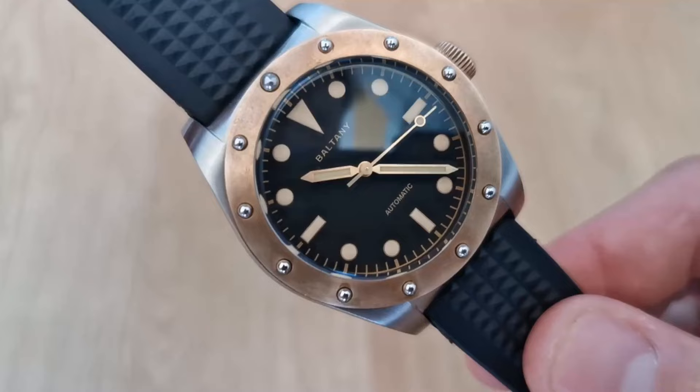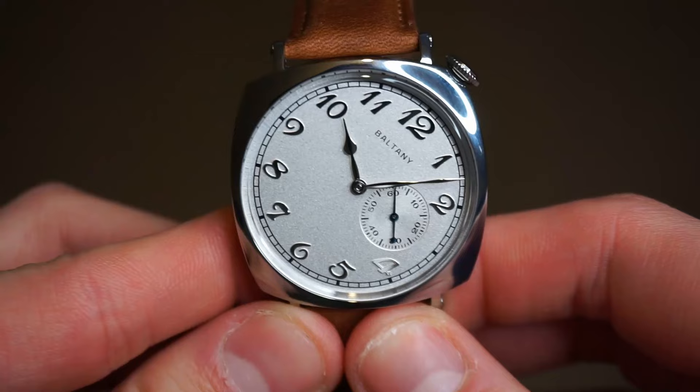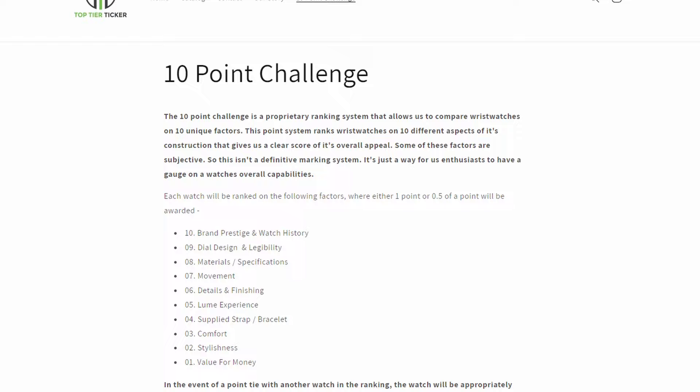This isn't my first Boltony — I reviewed the Bronze Bezel Diver earlier this year and I absolutely loved it. So when Boltony got in touch asking me to review this one, of course I had to say yes. I'll be putting this watch through the top tier ticker 10 point challenge, so stick around to see what it scores out of 10.